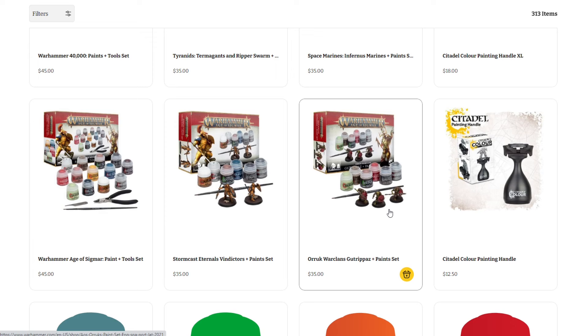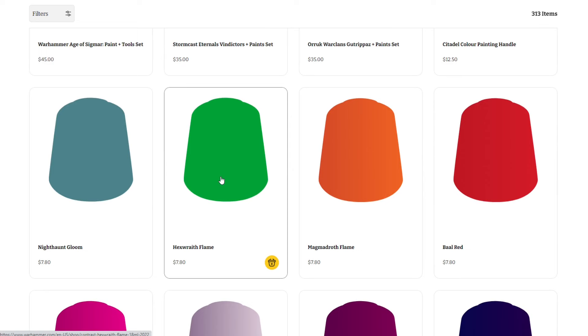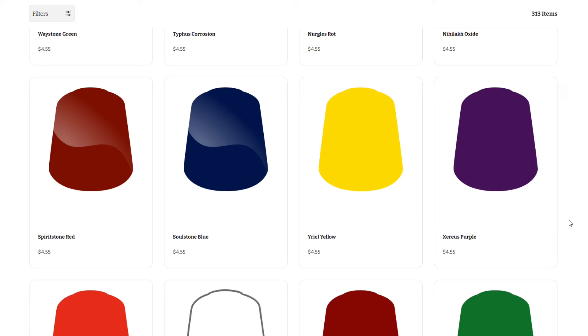Games Workshop really doesn't have any large bundle paint sets to compete with other brands. While 13 paints is probably enough for most people to get started, if you're looking for a more full paint collection, GW has offered some bundle deals in the past but doesn't regularly stock a product with 30, 50, or 200 paints. Your typical Contrast paint runs about $7.80 compared to the roughly $5 you'd pay per bundled Speed Paint, and their standard paints run $4.55 compared to roughly $3 for the Fanatic paints in the bundle deal.